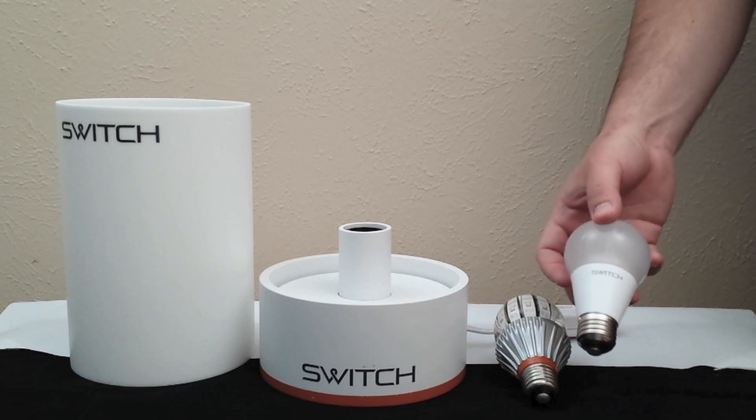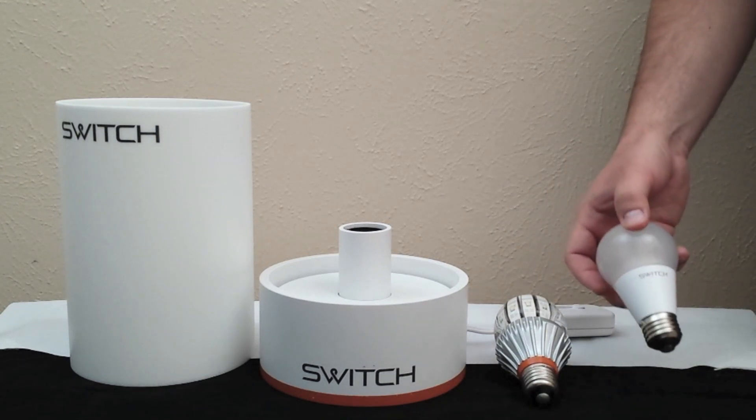Now we'll take a look at how the bulb performs when it's turned on and through the dimming capabilities, and then compare it with the original SWITCH.